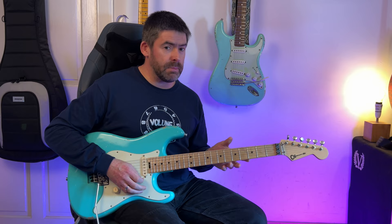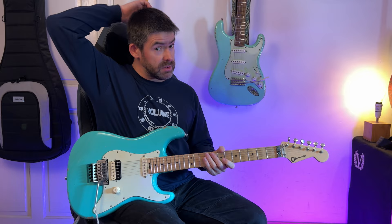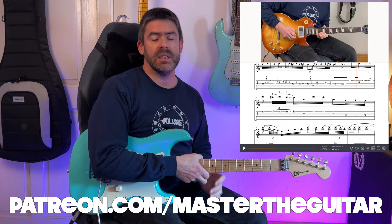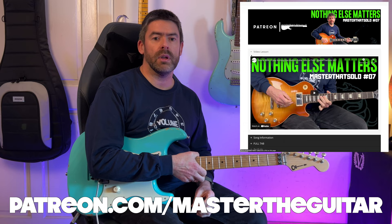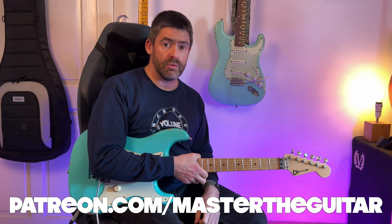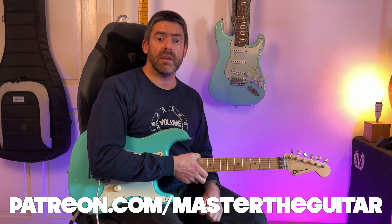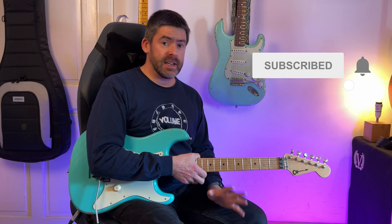Big thanks to Steven for requesting this one for the Master That Solo lesson. If you want access to the Helix patch or gear info about what Adrian Smith and Maiden were using back in '86, come check out the Patreon group — you get the animated tab for this lesson, more in-depth theory behind the solo, and the backing track so you can practice it yourself. You'll also get access to all materials for other lessons, Master of the Riff, Master of the Gear videos, jam tracks, and exclusive lessons for patrons. You can be a patron for as little as a dollar a month. Follow on Instagram, Facebook, and Twitter too. Hope you enjoy that — have fun with the solo!